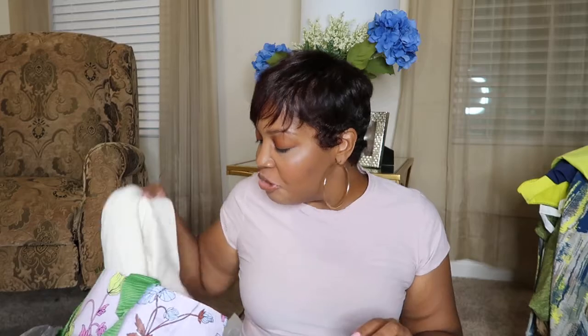I put my shower curtain in here because I bought this too — it's a shower curtain I bought from At Home that I want to put in my bathroom. But I got this little cute jogging set, like a lounge set. Oh my gosh, y'all, this felt so good.